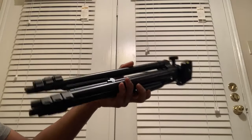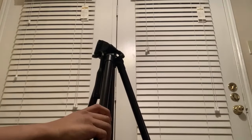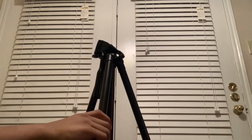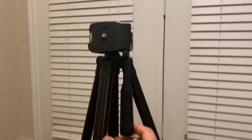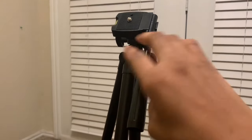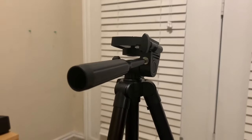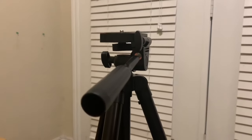Now that we've gone over all the parts of the set, let's go over how to assemble it. First, you want to stretch the legs of the tripod. Next, you want to pull the handle on top of the tripod stand towards you. You'll use this handle later to move the phone holder to get a better view when you take videos or photos.